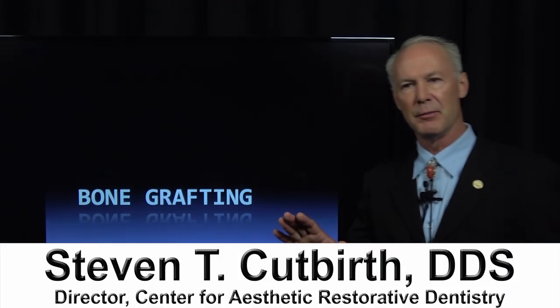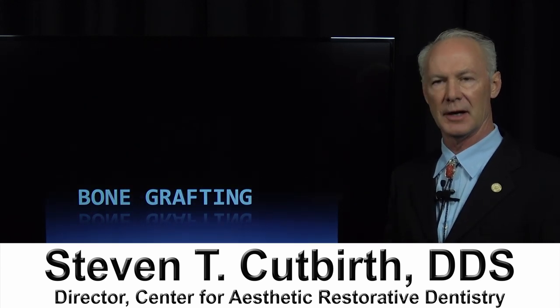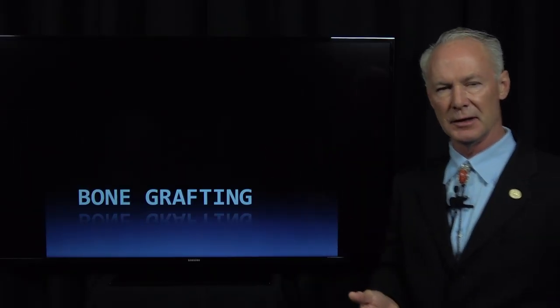Let's talk about bone grafting. If you're going to do any type of implant surgery, you must know how to bone graft. Even with small mini implants, you must know how to bone graft and use resorbable collagen membranes. We're going to talk about different situations and what's to be used in those situations.